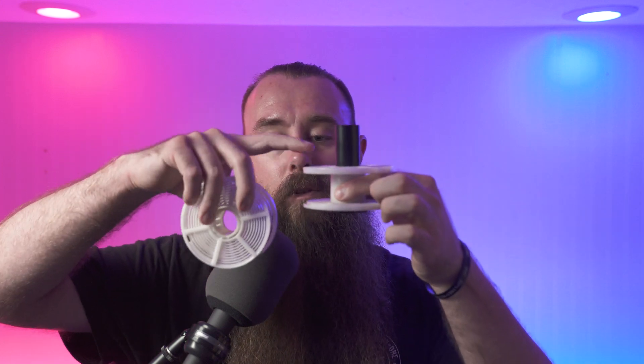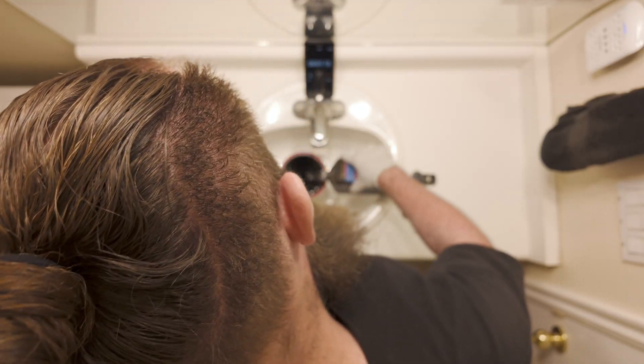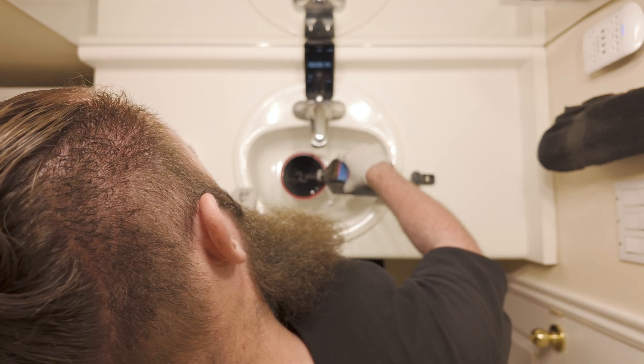Alternatively, you can place an empty reel on top of the loaded reel — pretend this reel is loaded. This will prevent the bottom reel from sliding around once it's in the tank. Pour your pre-bath into the tank and gently agitate for 30 seconds.